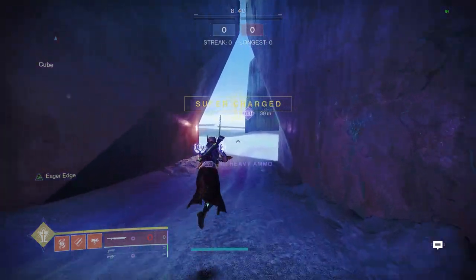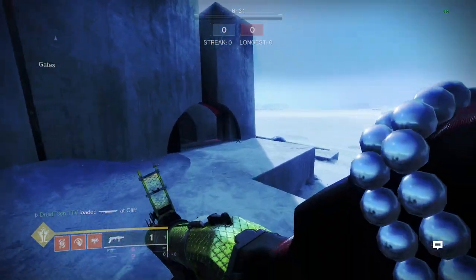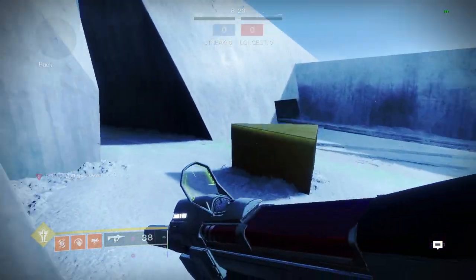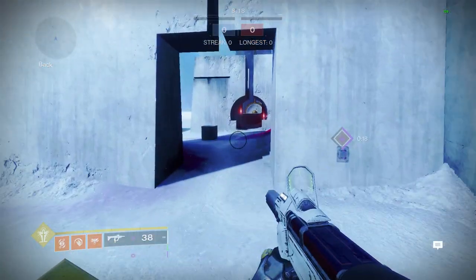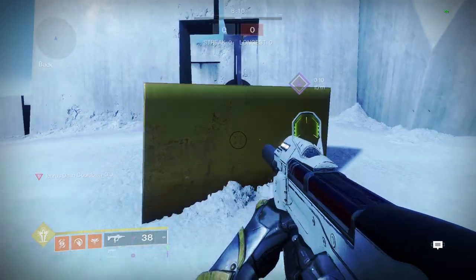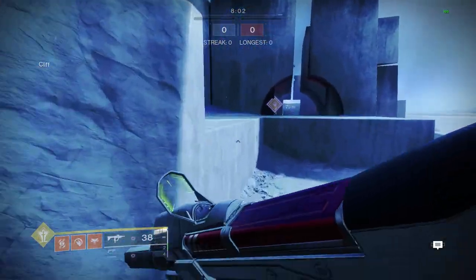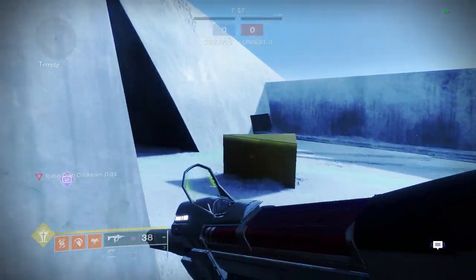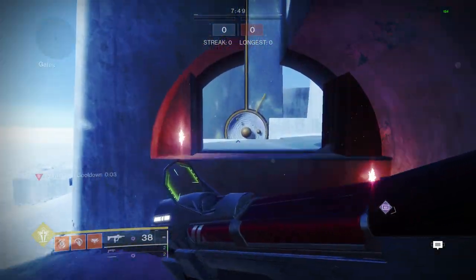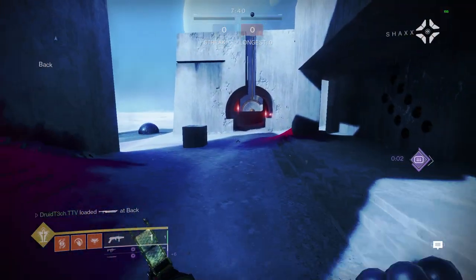Now the bread and butter of every speedrunner: Eager Edge sword. With Eager Edge the reason it's so good is that you're doing a normal sword skate which is already a buffer, but Eager Edge is also boosting. So you have your burst glide boosting, your Icarus dash, and then the momentum from Eager Edge — you're pretty much stacking boosts. With the buffer timing on top of the weapon swap, you're getting massive momentum and throwing yourself at near-maximum speed.